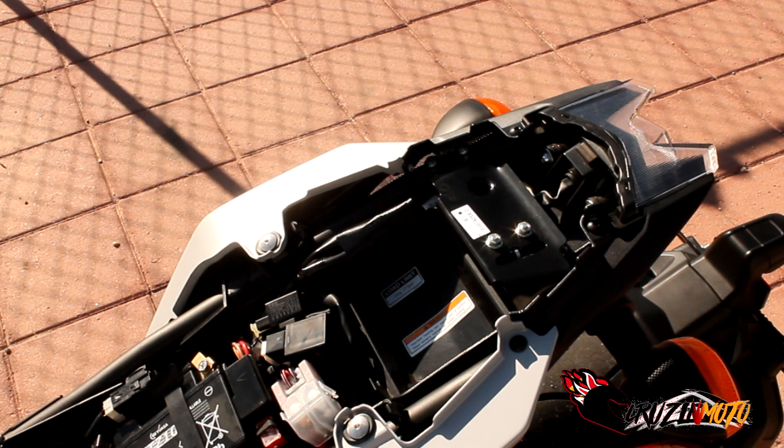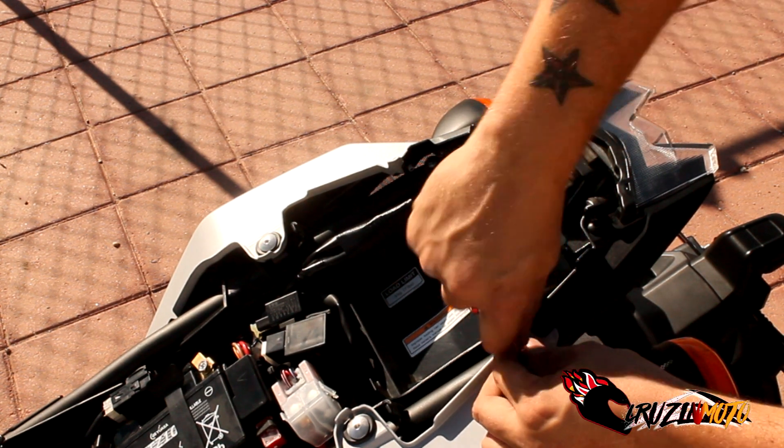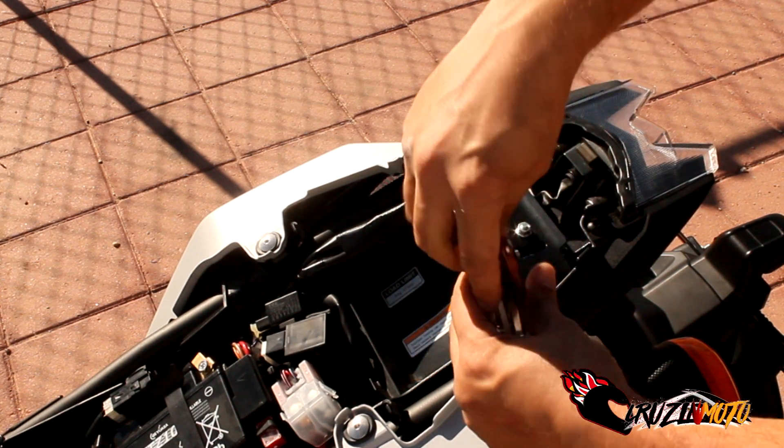Set that off to the side and then the fun begins. It's not too much, you don't have to pull a ton of stuff off this bike, so it's kind of cool. You're going to need your allen key, of course. You're going to take off here and take out this bolt.